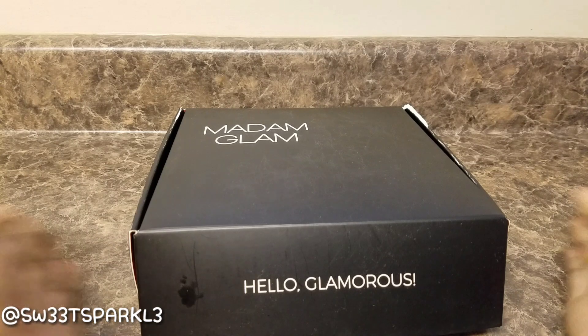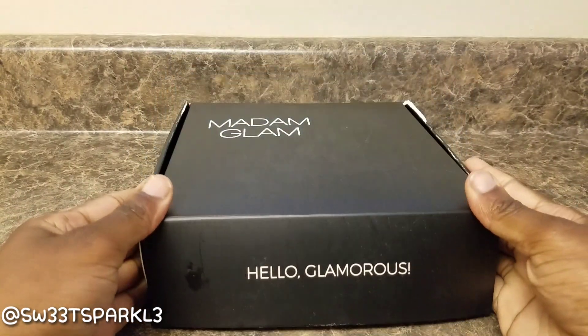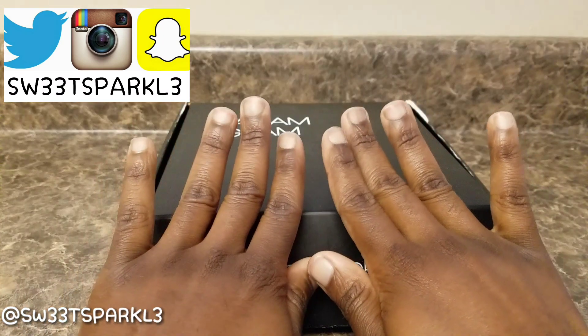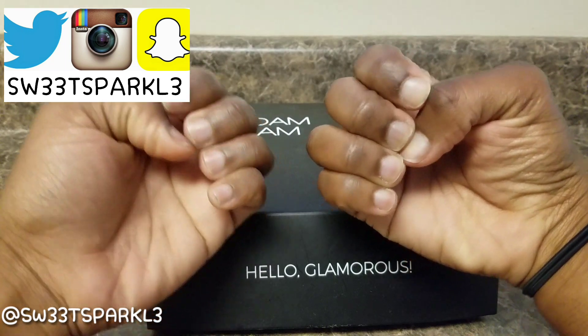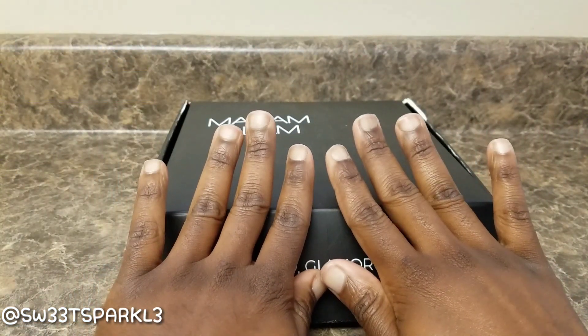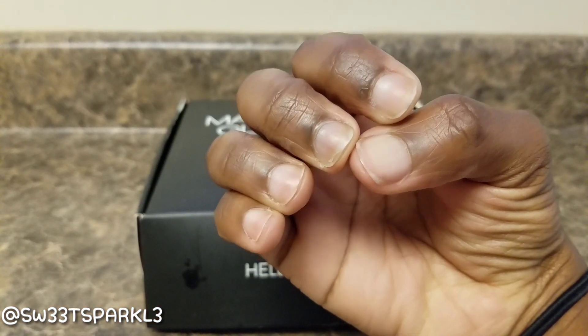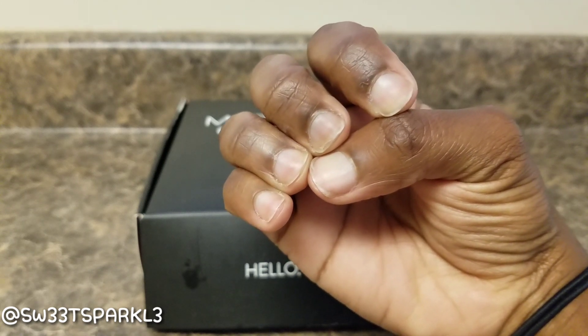Hey everyone, so I was super excited when this company called Madam Glam contacted me to try their nail gel starter kit. They must have gone on my page and been like, sister girl, let us help you out, because I never do anything to my nails. I pretty much keep them short like this because they always break on me and they split and they chip.